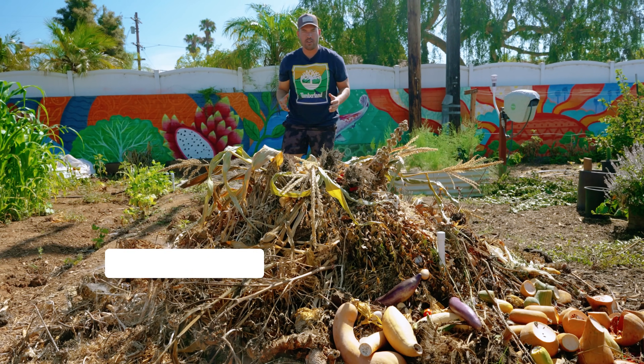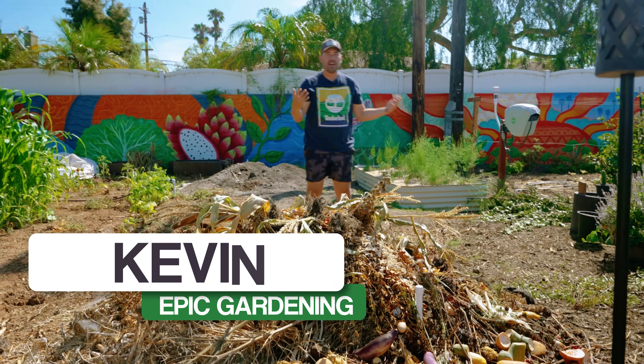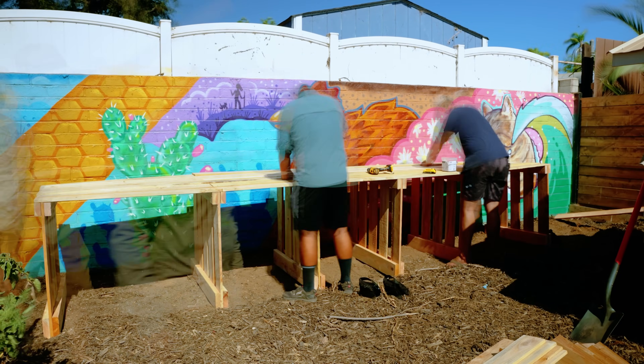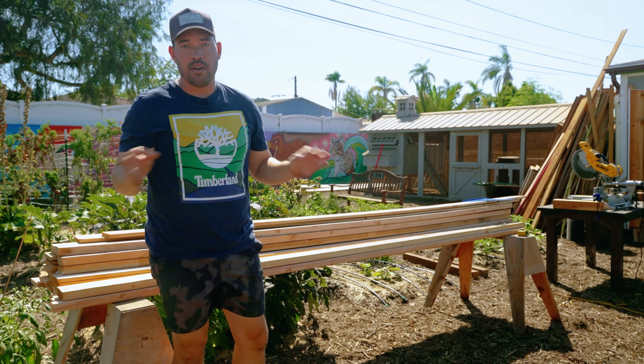I've committed a huge mistake in the garden by leaving my compost just sitting here for about a year and a half living on this property. So today I'm going to remedy that and we're going to be building an epic compost bin using some very simple tools to build five bays here at the homestead.